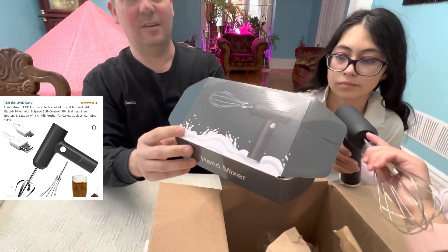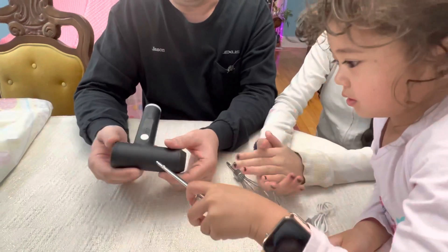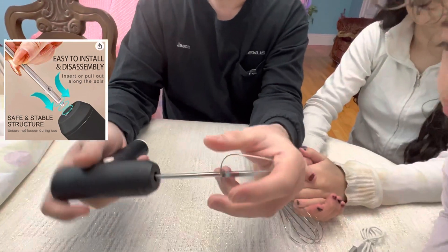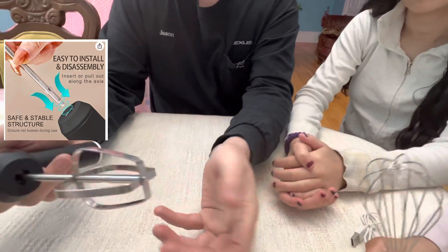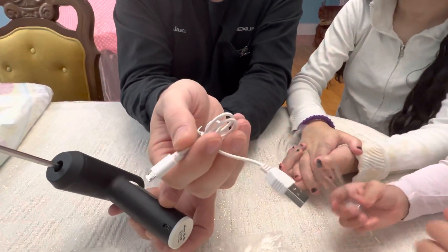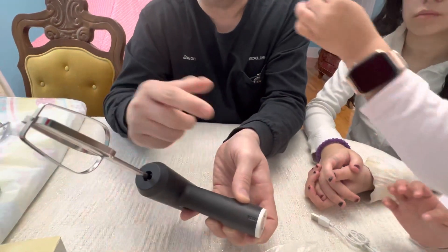The kids already opened the box — they were so excited about this product. It's a tiny, very light, portable mixer that is rechargeable. It comes with a whisk and a mixer attachment. It recharges via USB cable, but the brick is not included, so you'll need a USB brick. If you have a smartphone, you already have that attachment.